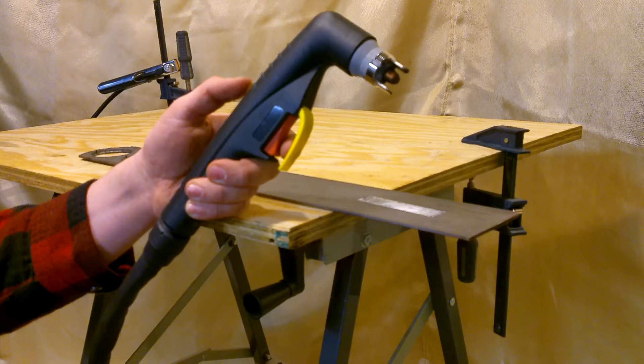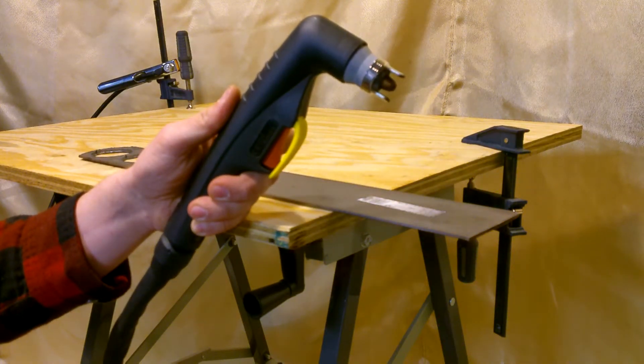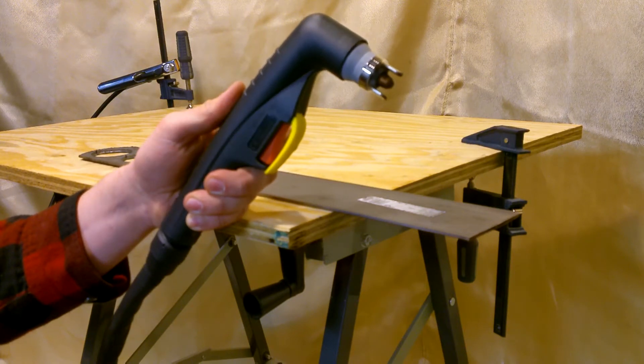Unlike scratch start or lift start plasma cutters, this unit features a blowback pilot arc. After you release the trigger, the air will continue to blow for a few seconds. This is to continue to push air over the tip and the electrode to cool them down.